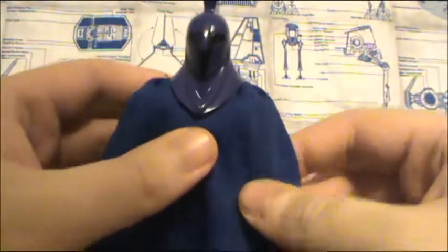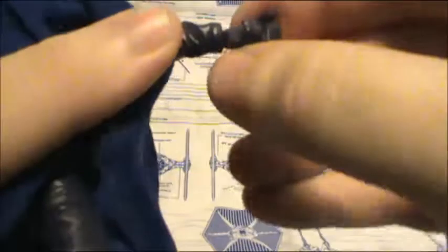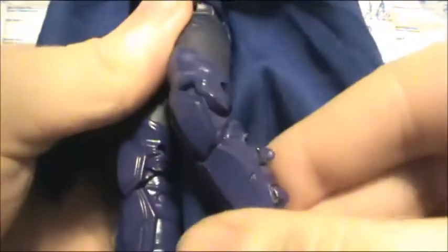In terms of articulation, he's good. He has a ball-jointed head, ball-hinged shoulders, ball-hinged elbows, ball-hinged wrists, ball-jointed and ball-hinged upper torso, ball-jointed hips, swivel thighs, double-hinged knees, and ball-hinged swivel ankles.